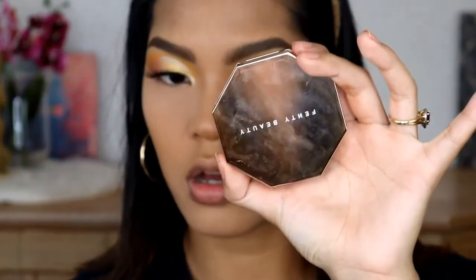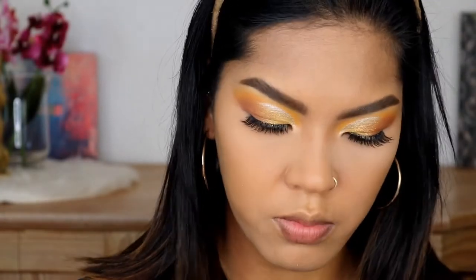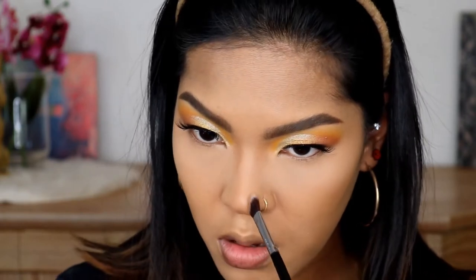Now I am going to use my current favorite bronzer to contour my nose and also my face. This is from Fenty Beauty sun stalk bronzer in Caramel Cutie. The brush I'm going to use today is the Sigma E70, the angle brush, just like this. I am going to tap on the bronzer just to have a little bit of pigment on the brush, and then create a line by stamping that on my nose first.